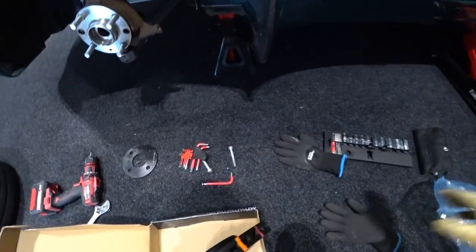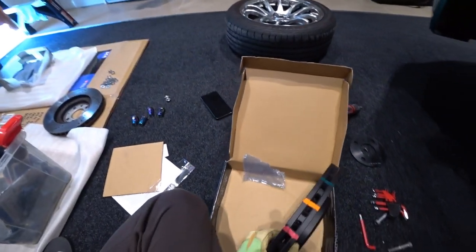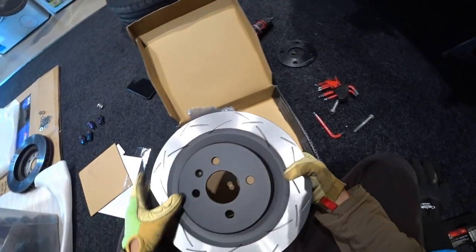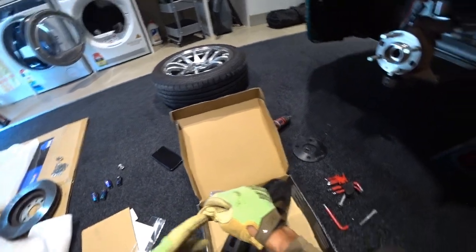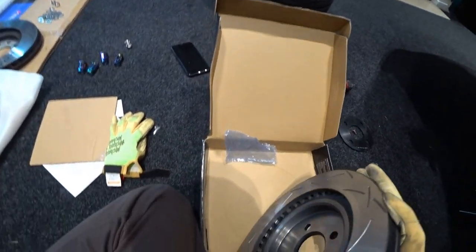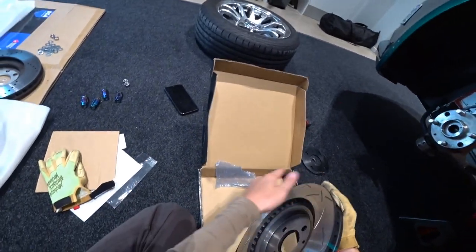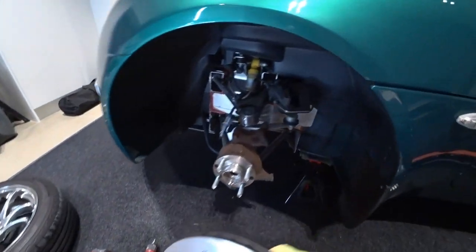Look at this beauty. You can see it has temperature indicating paint, and the quality is pretty good. They also have some rust protection paint - feels like rubber. Before you start using the new rotor, make sure to clean it with alcohol or some brake cleaner. I'm going to do the cleaning now before I start using it.